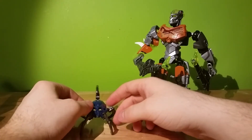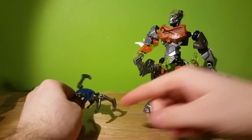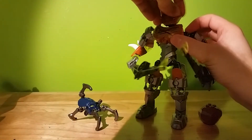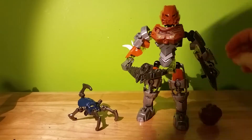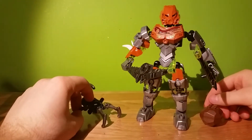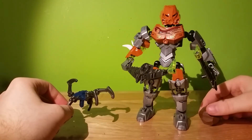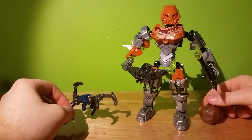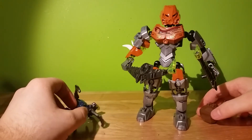Everywhere you go, there's spiders, so everybody seems to like spiders as the common villain. I've got him hanging on the wall off a picture frame, kind of crawling across the wall. All these spiders have four legs, and Lord of the Skull Spiders has six. Spiders are supposed to have eight — way to go, educationally correct, Lego.